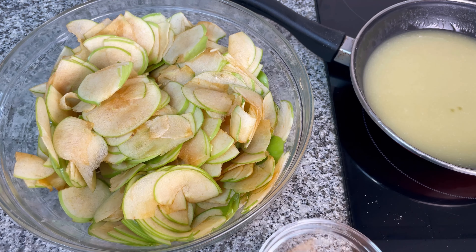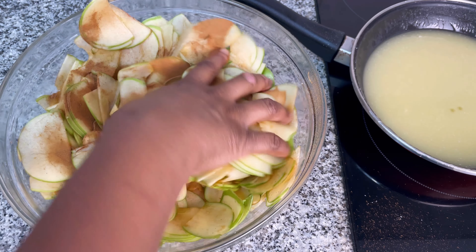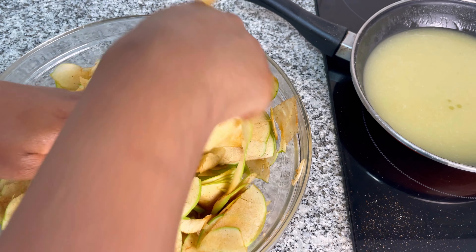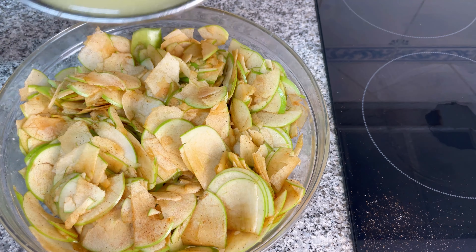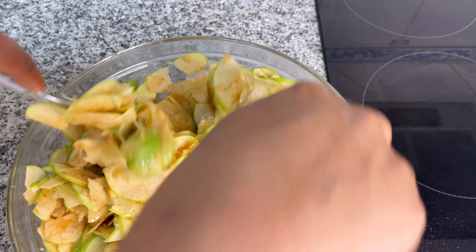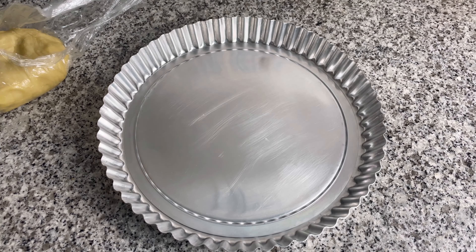You'll need the following ingredients for this recipe. First, half the flour in the bowl, then chicken salt and then the butter. Now mix until combined. Then add in the rest of the flour and mix some more until well combined. Then add ice water a tablespoon at a time, mixing until a dough is formed.